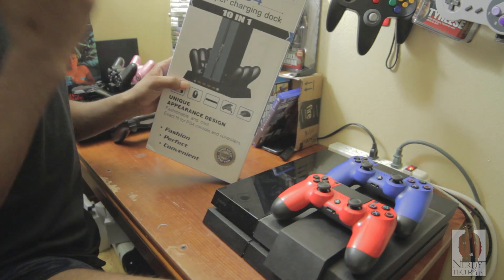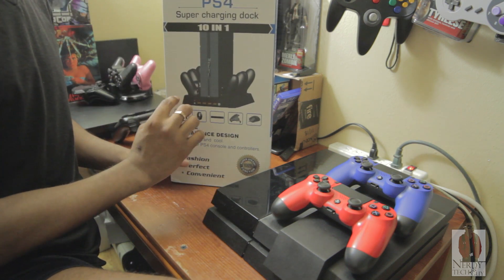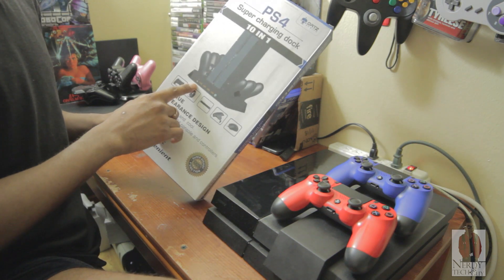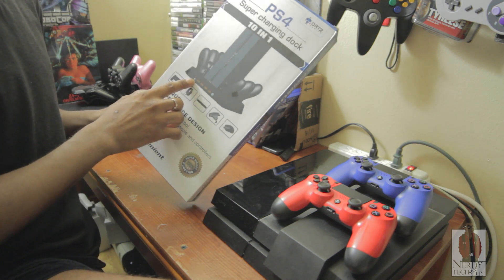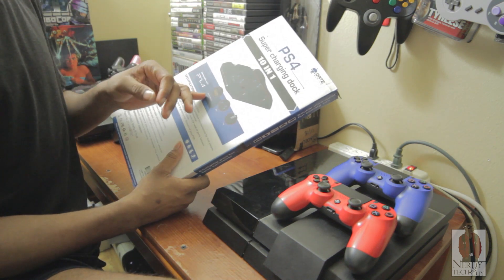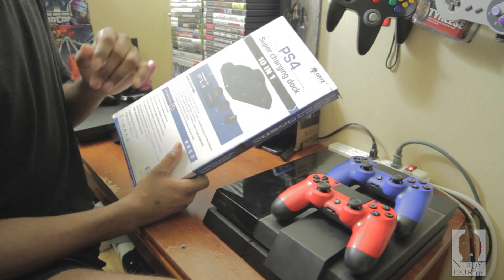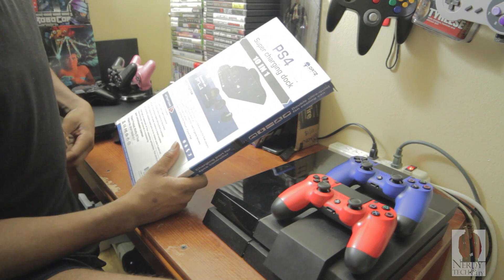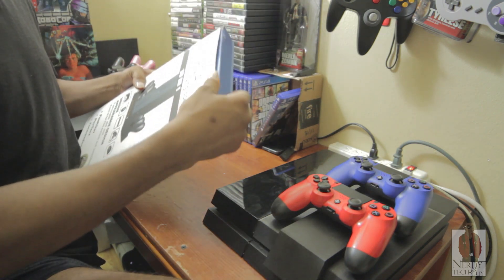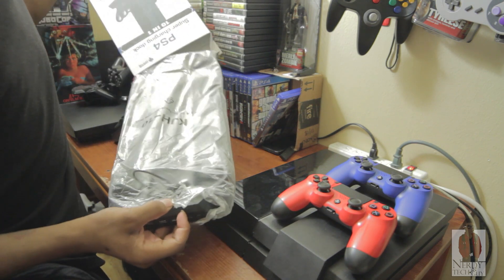This one will charge four controllers at one time with an extra four USB outputs and a DC — I believe that's a DC output or input, not too sure. On the back it says four USB hub 3.0, two fans, and four controller chargers.